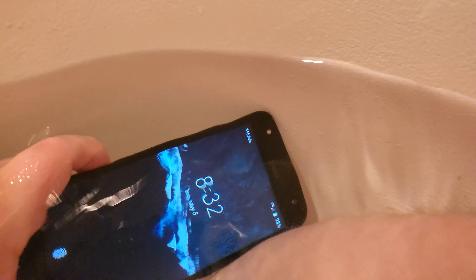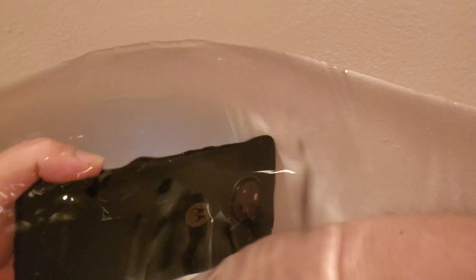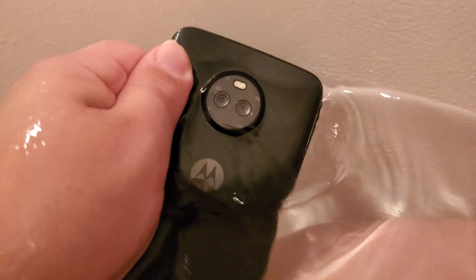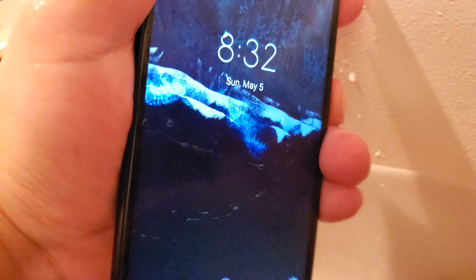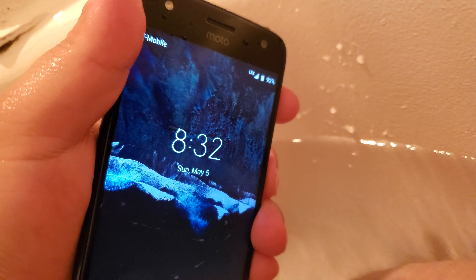Why did it turn off immediately? Either way, it seems to be water resistant. Doesn't seem like there's anything in the cameras. It is definitely water resistant. Wow. Going to shake it off — seems to be working fine.